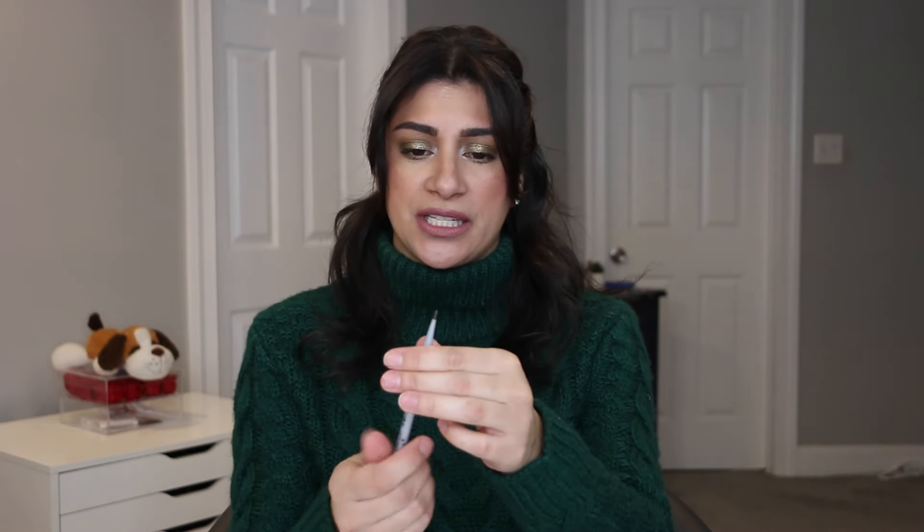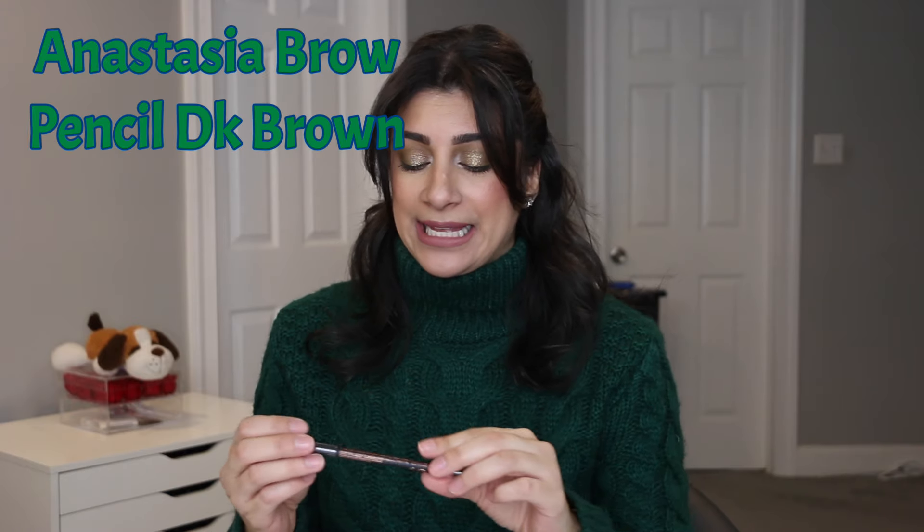As far as brow products, I am bringing in two things I want to use up this year. This is the Benefit Precisely My Brow — I would actually repurchase this one. It doesn't have much left, but I only use this to line the lower part of my brow. Since that's going to take a little bit, I'm also going to bring in my Anastasia Beverly Hills Perfect Brow Pencil — I bought this last year and really love it. I believe these are my two top favorite brow products. I'm wearing the ABH one on my brows today in the shade dark brown. One brow pencil typically takes me a whole year to use, and that's okay because those are my only two brow pencils in my collection anyway.